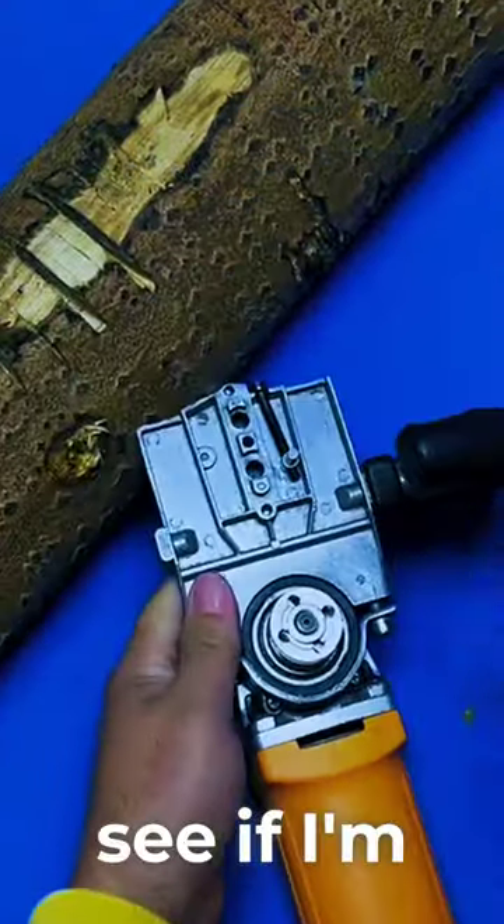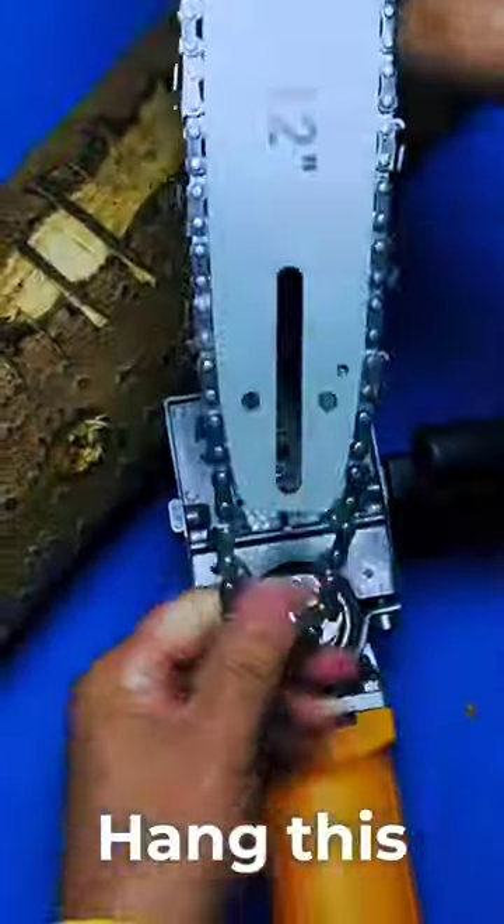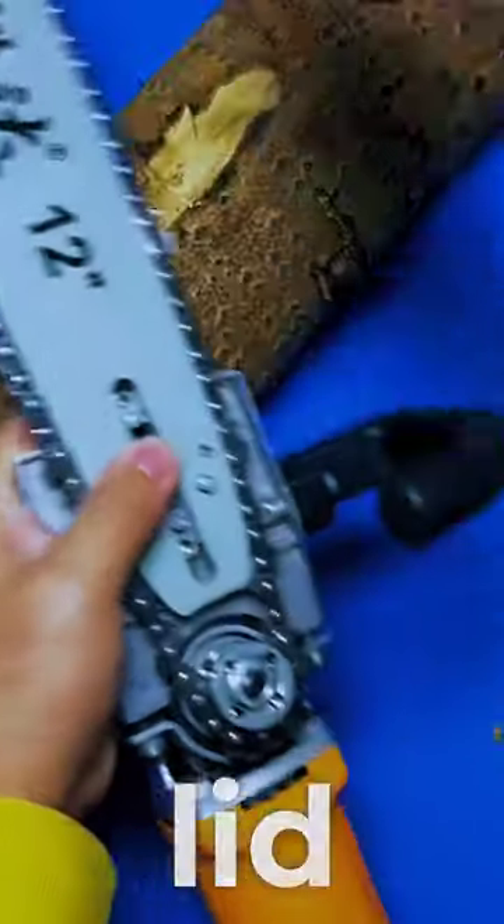Let the big guys see — I'm going to study this thing. I made an extended steel plate and hung a chain. Hang this chain on the gears.